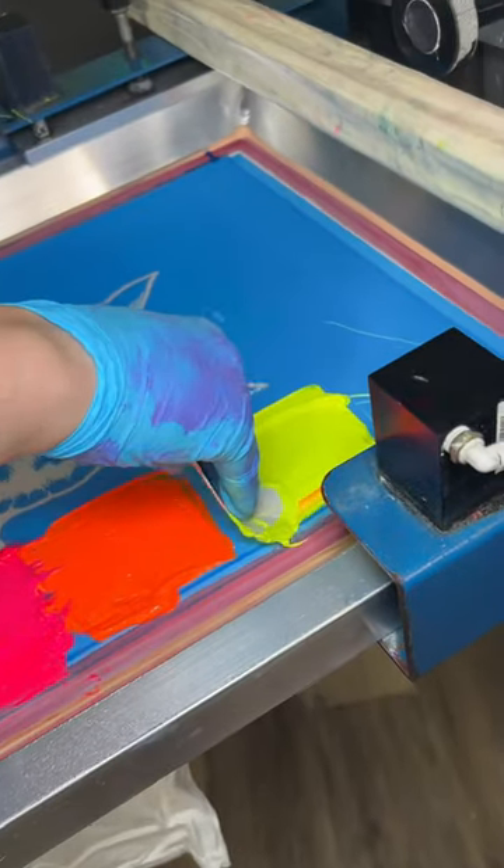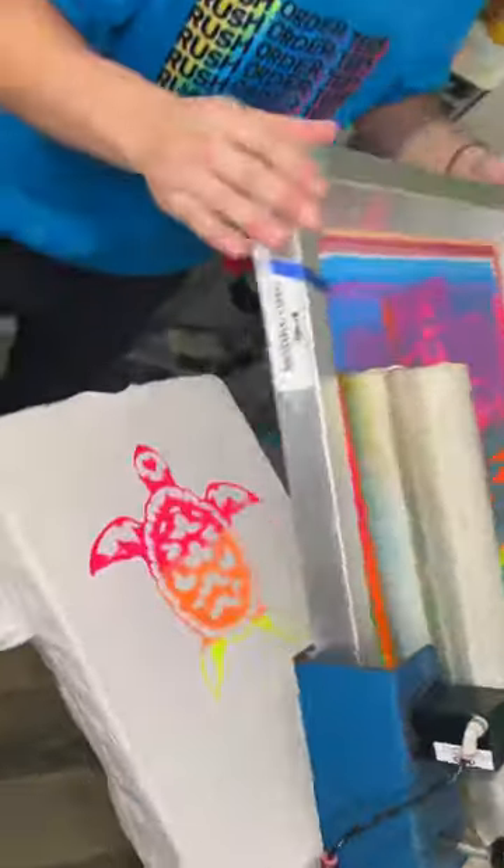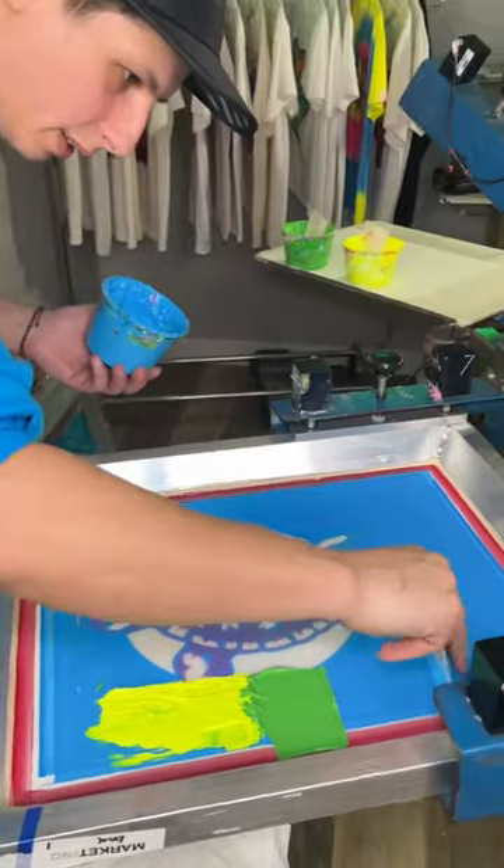Our boss just ran into the studio and told us that we absolutely ruined this t-shirt. Basically, the story goes that we're always supposed to use black for the outline of our screens, but we thought this turtle would look electric if it was fully neon rainbow.